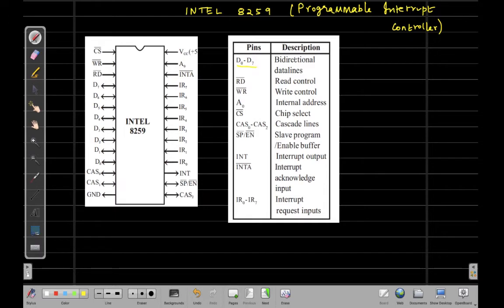This IC has D0 to D7 pins, which are the bi-directional data lines. There is one pin called A0, through which we can access the internal address of this IC. Then we have the read and write complement pins, used by the processor to either read or write contents to the 8259 IC. We also have the chip select pin, which is an active low pin used to select a particular IC when the programmable interrupt controller is operated in master-slave mode.